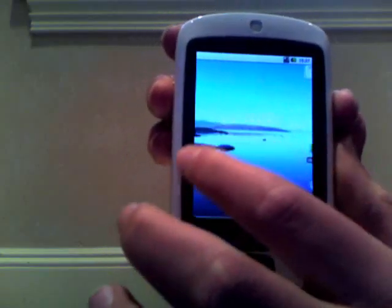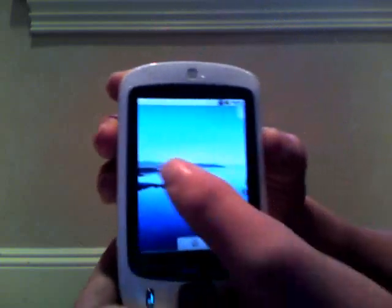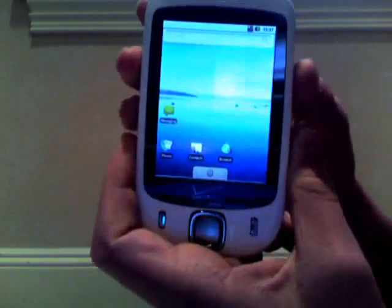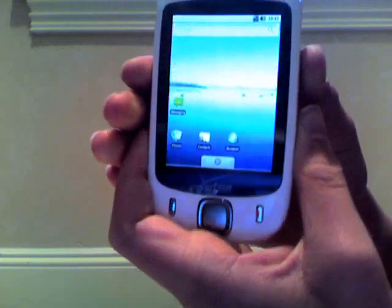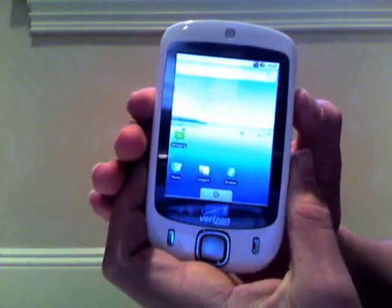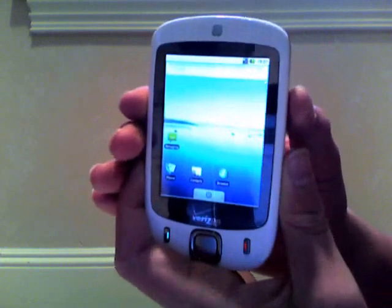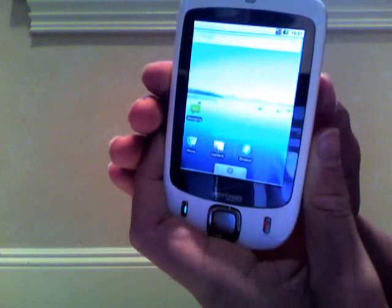It doesn't look that different from 1.5, which is Donut, to me. It looks pretty much the same. They've changed around some icons and added a couple things, but it doesn't look like it's a major thing. So there's Android 2.0 on the Verizon Wireless XV6900.